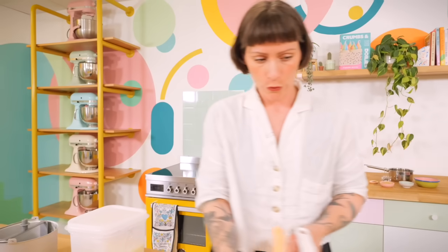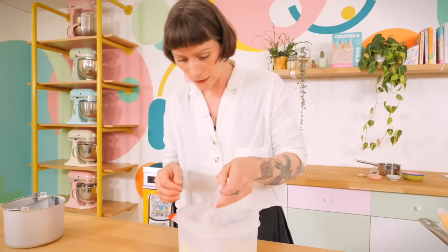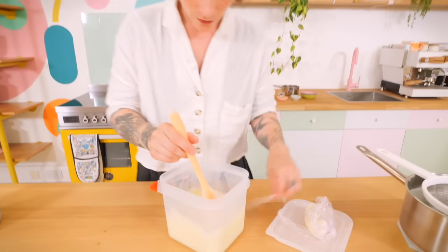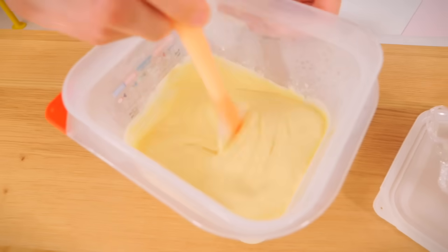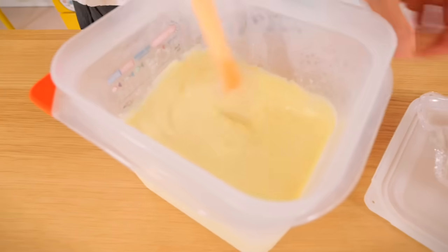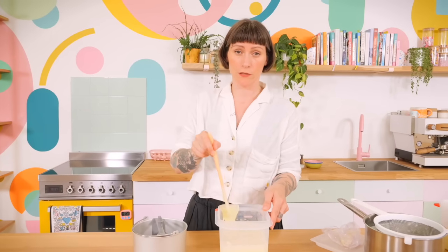Let it sit at room temperature before putting it in the fridge overnight — or at least six hours. Lucky for everyone here I've already done that in advance. I did it yesterday so I have my chilled custard here in a Tupperware. Take off the cling film and you can already see it's thickened up and got a lot richer and creamier overnight, so this is going to make a really delicious ice cream.